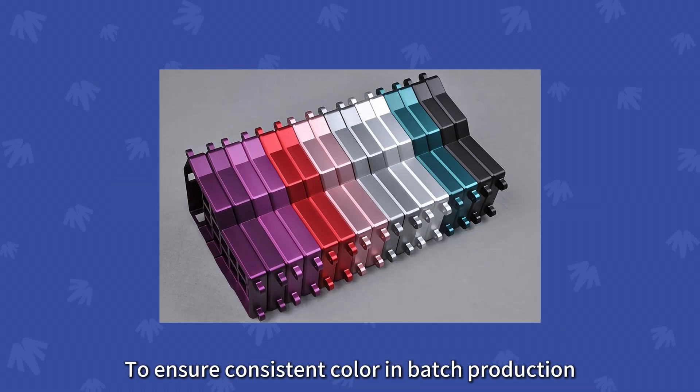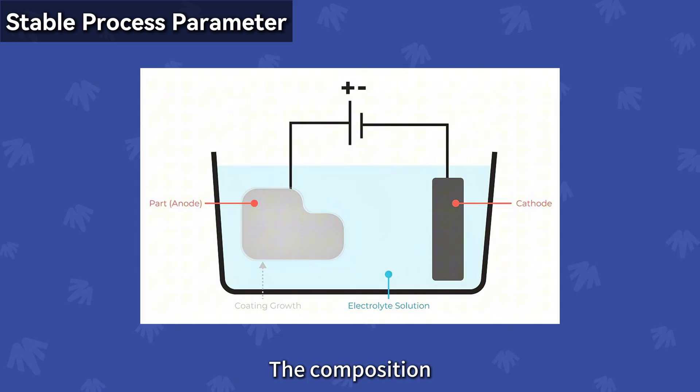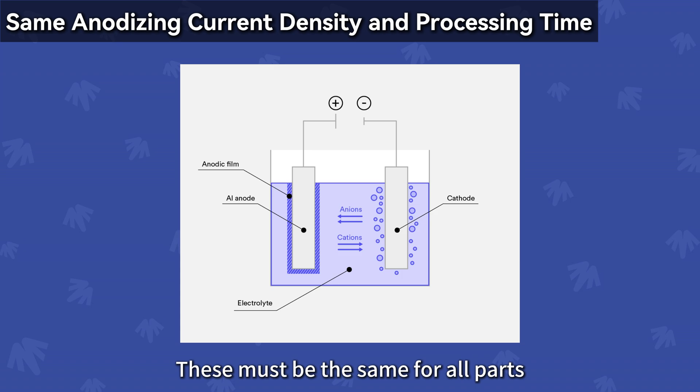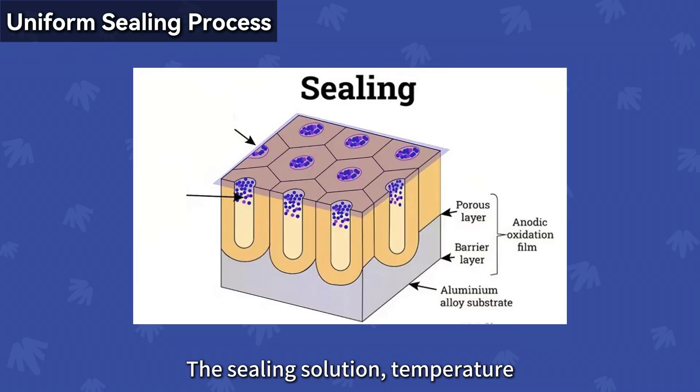Key factors for consistent color. To ensure consistent color in batch production, the following aspects must be strictly controlled: use the same type, concentration, and quality of dye in all batches; maintain stable process parameters — the composition, concentration, and temperature of the electrolyte must remain consistent; use the same anodizing current density and processing time for all parts, as time affects the thickness of the oxide layer and in turn affects the color; and maintain a uniform sealing process — the sealing solution, temperature, and time must be consistent for all parts to ensure stable final color and performance.